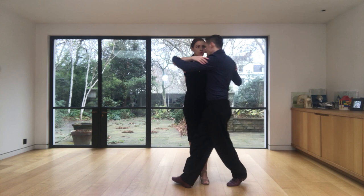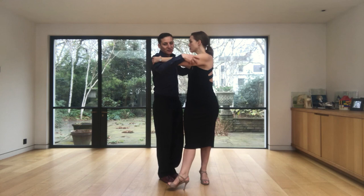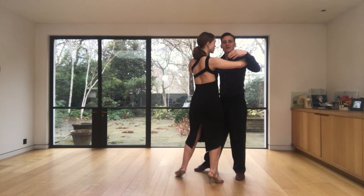I pivot while I'm holding her position, and then I will invite her to do a forward ocho. Then I change the weight and we resolve with the back step and side, and start again.